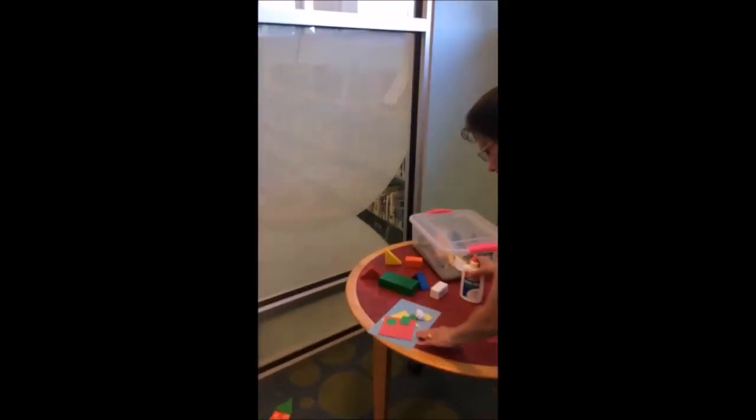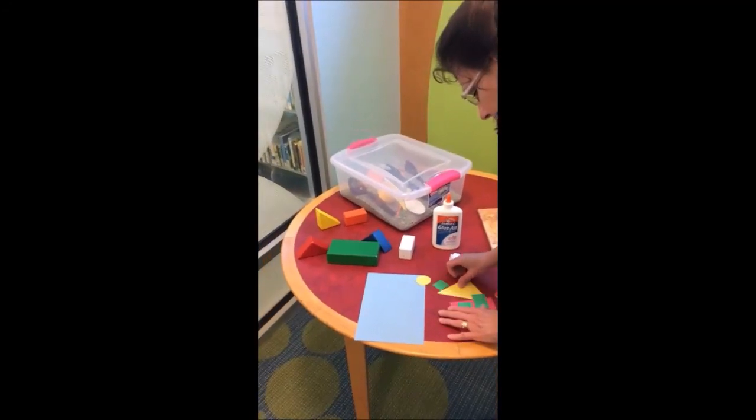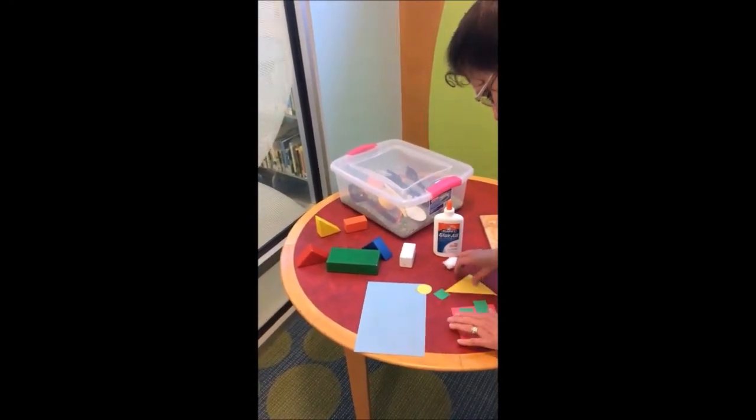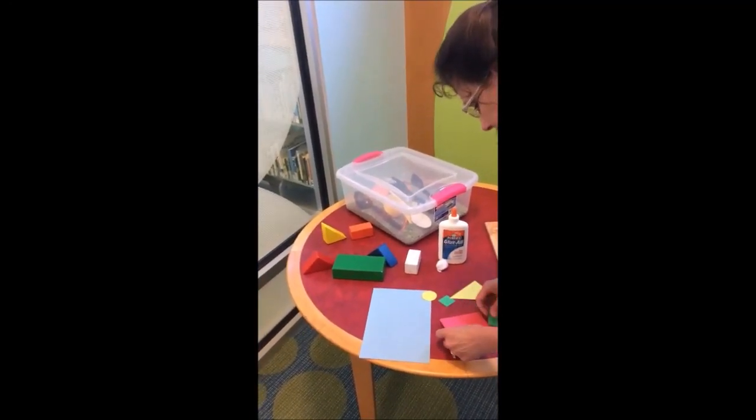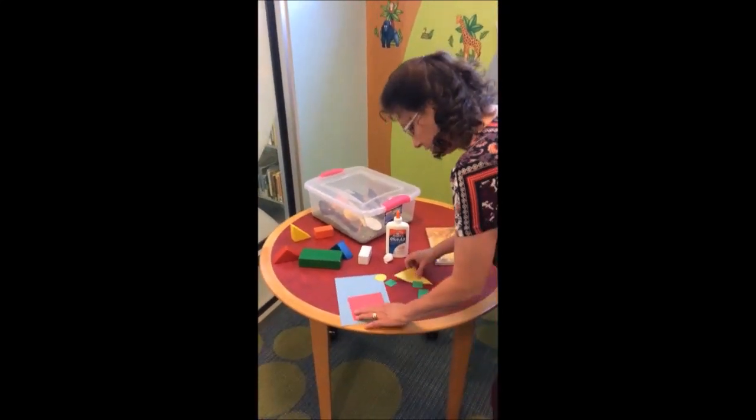I have the craft here on the table, and what I did is I just cut some parts out. This will go right along with our activity. You can have your baby or your toddler take these shapes and help them maybe make a house.